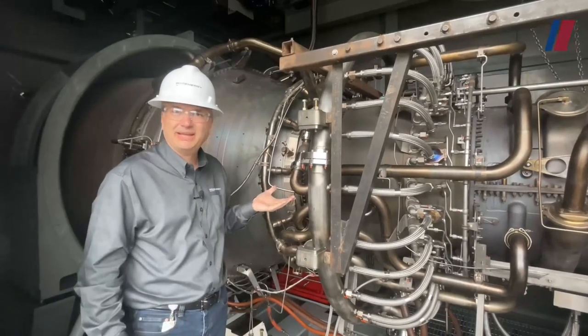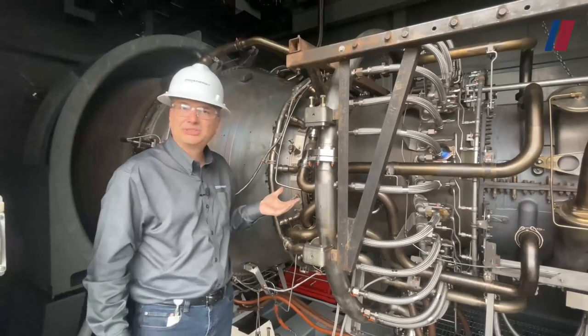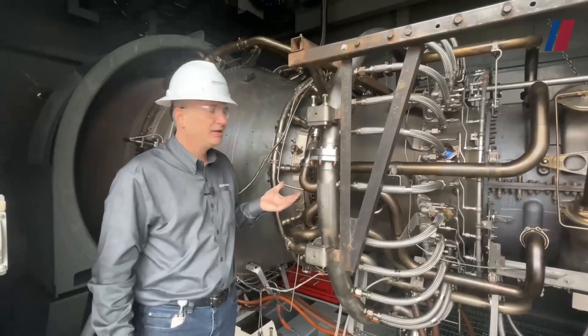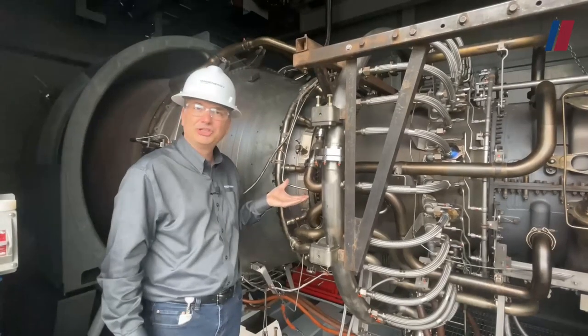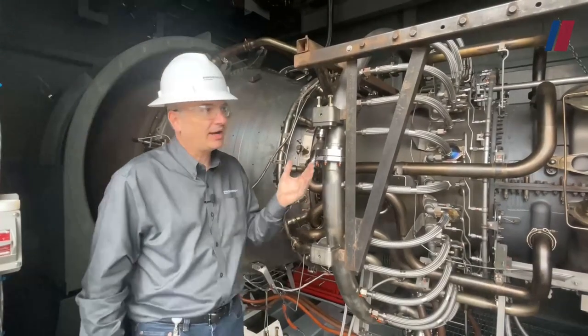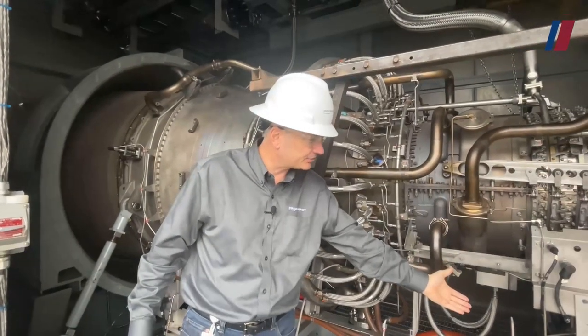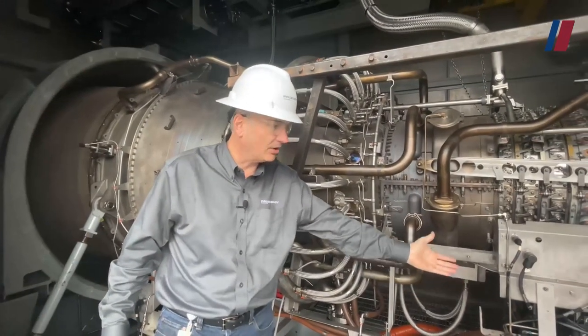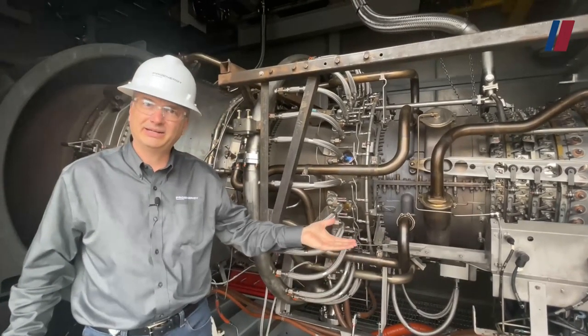In this section, I'd like to speak about the HPT, the high-pressure turbine. This is a two-stage axial flow turbine. It converts thermal energy to mechanical energy to drive the compressor, which is the HPC, and the accessories — the accessory gearbox and all of its accessories that are mounted on the gearbox, which we'll talk about in a later section.